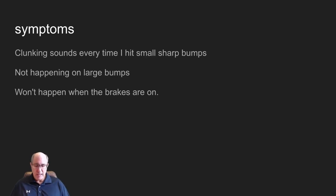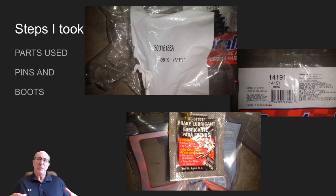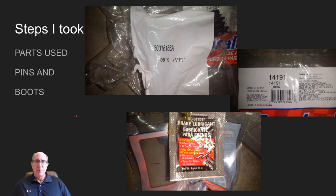It doesn't happen when the brakes are applied, which I thought was kind of interesting. So I decided to do the caliper pins on it — the caliper seemed maybe a little bit loose. I went ahead and got a kit with the little booties and the pins themselves. These are the part numbers you're going to need to order those, and the kit includes lube for the pins.